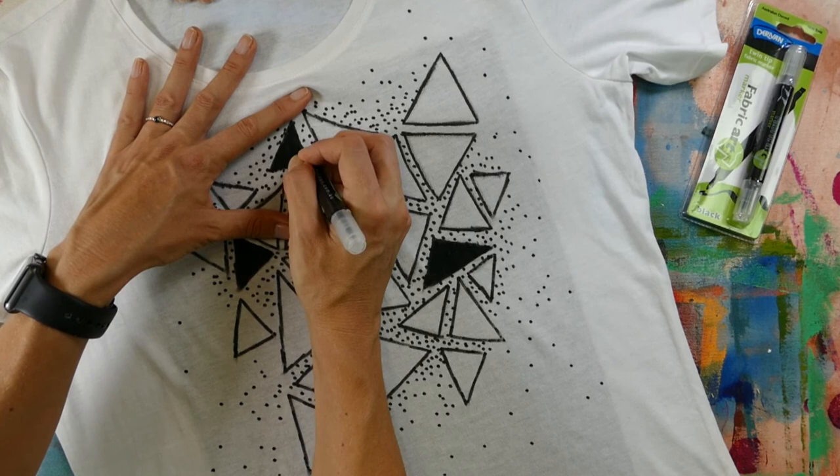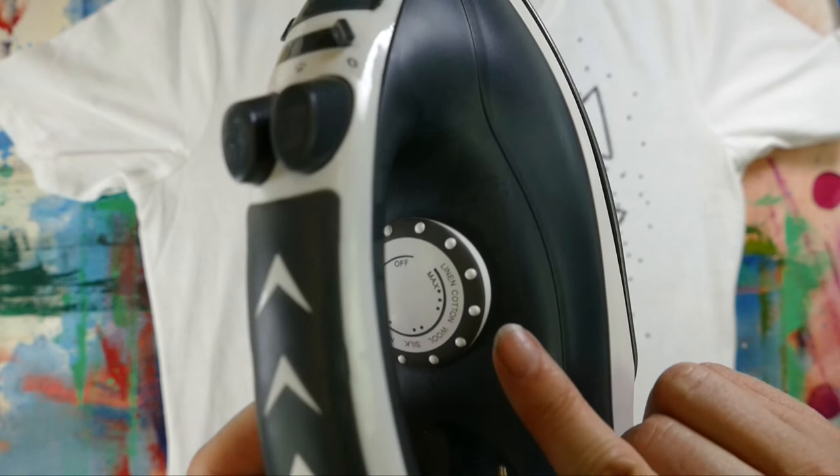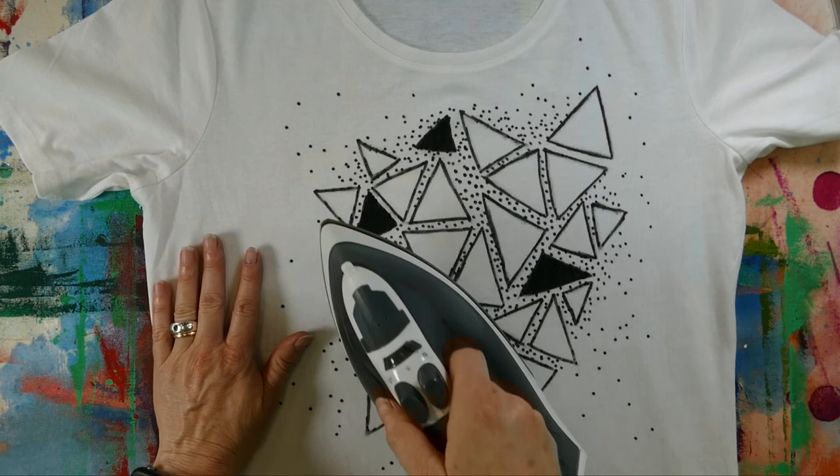Now all that's left is to heat set the design. Put your iron on the high setting and iron over the design for three minutes. This will make the design washable and it won't fade over time.